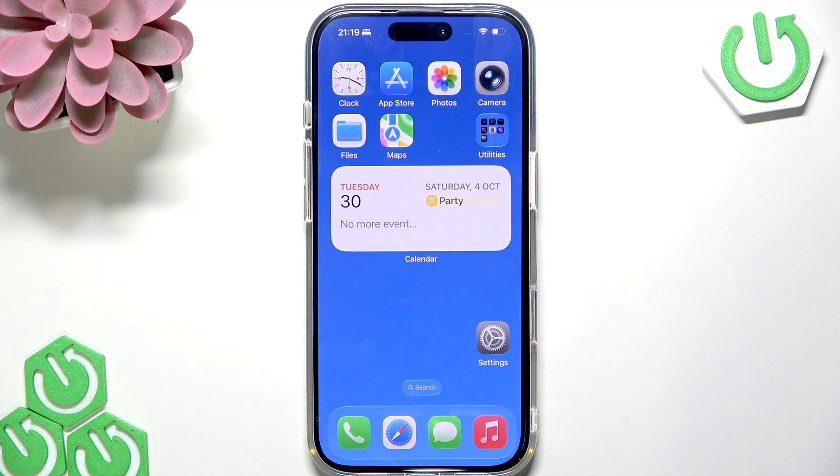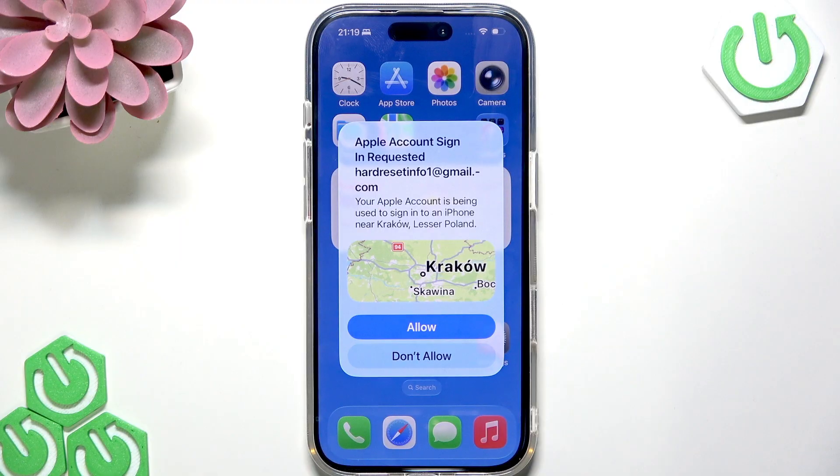The mirroring will begin automatically. Your iPhone screen should be mirrored to the TV once you switch to the HDMI port that your iPhone is connected to. And that's basically it.